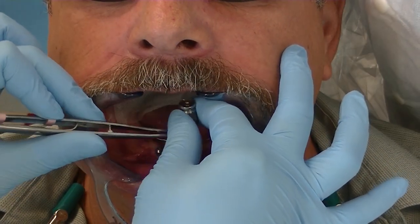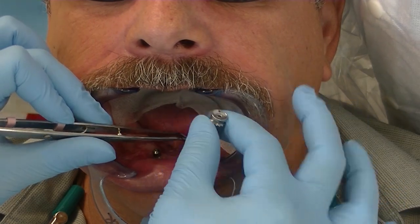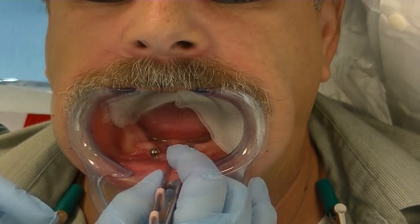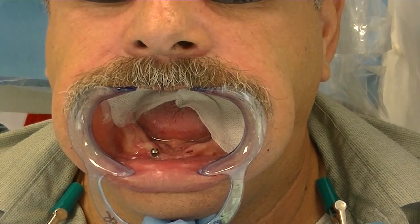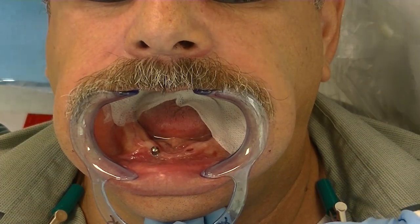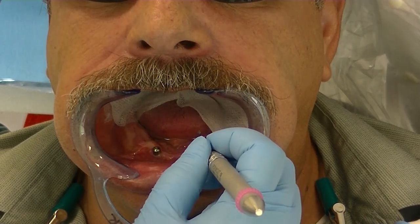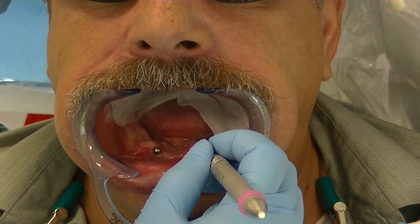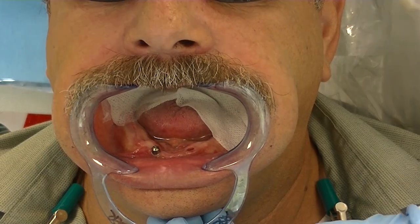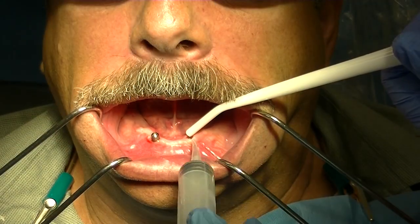We have our patient here with two dental implants. These happen to be 3i 3.25 millimeter diameter implants and we're removing his healing abutments on those implants. We're going to go ahead and measure our tissue depth for our locator attachment. This happened to be 3 millimeters for each implant, measuring from the platform of the implant to the top of the tissue.